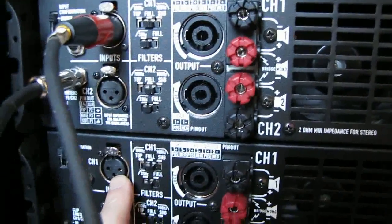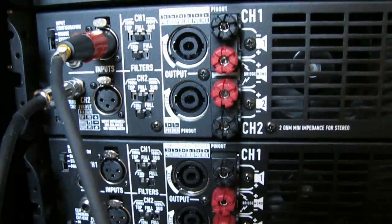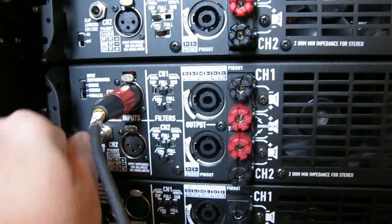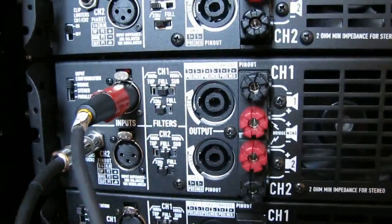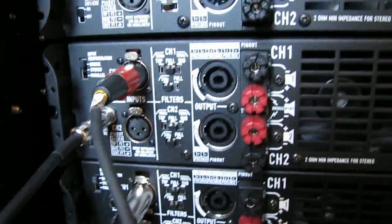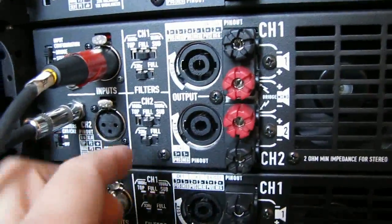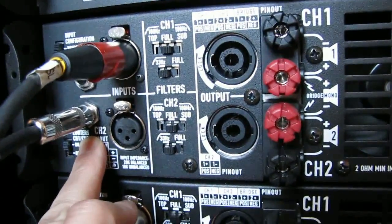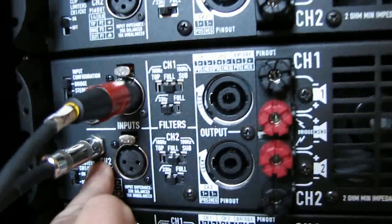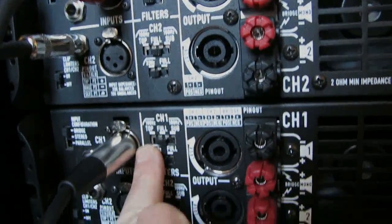Now most of my cables are not going to have the male ends on each side to support this. You could get cables specifically used to chain amplifier signals, but that may be an added cost. So what I end up using is a regular quarter-inch cable that goes into channel two, and then I connect it down to the input of channel one on the next amplifier. Even though this is labeled as an input, in parallel mode we can chain the signal coming in off of channel one — it'll automatically parallelize to channel two. So all we've got to do is connect channel two's input, which is actually an output in that mode, and it comes down here and connects into channel one.